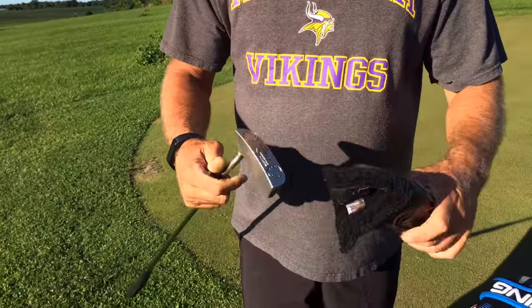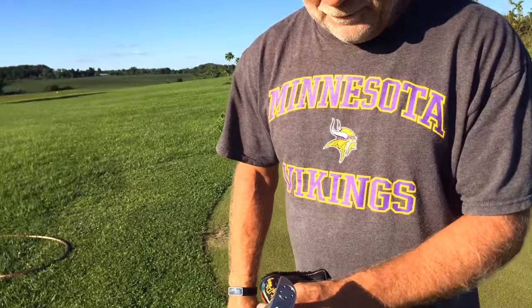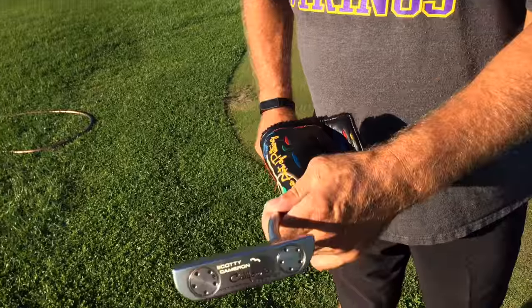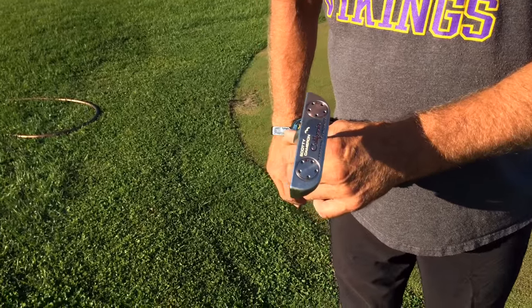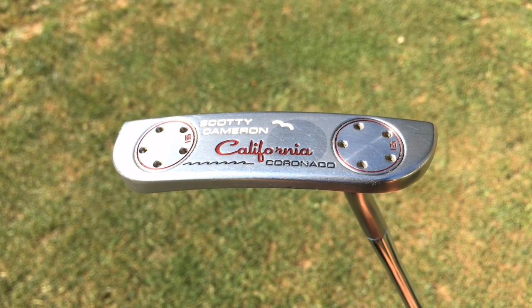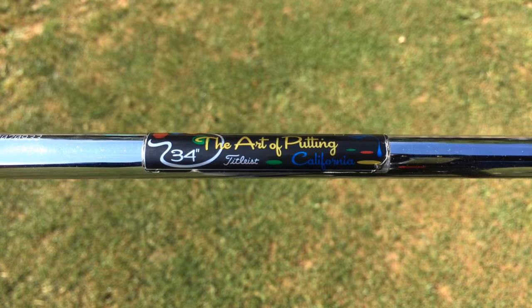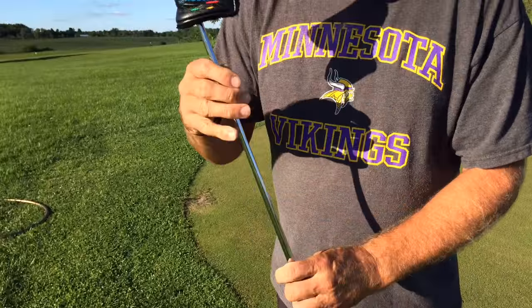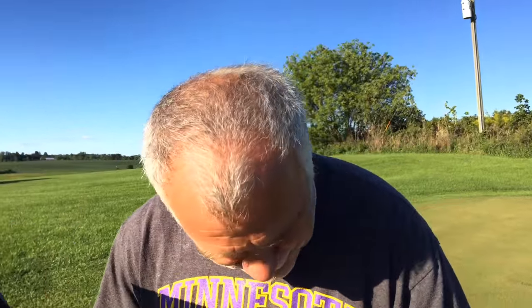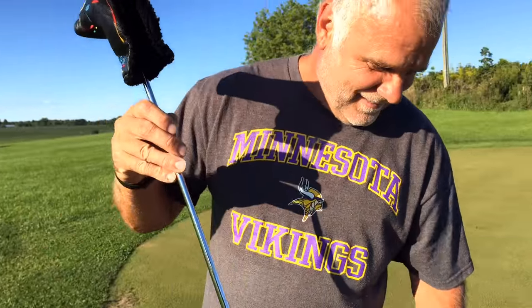I got a Scotty Cameron putter here. The head cover is probably worth more than the putter. It is not. But anyway, it's a California Series Coronado. And this is actually the first time I've ever seen him with the head cover on it. Tell him why you don't put the head cover on. Because it falls off and I have to find it all the time, and it's worth more than the putter. That's why.